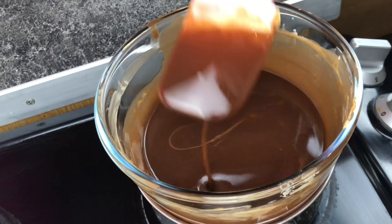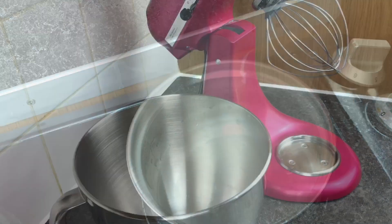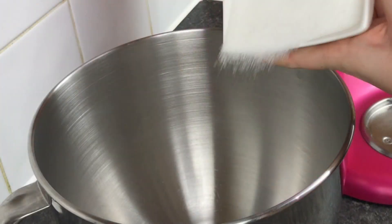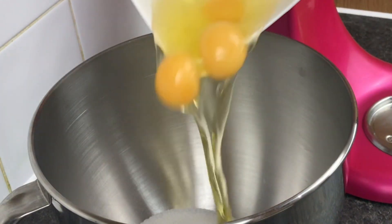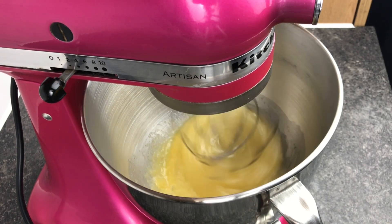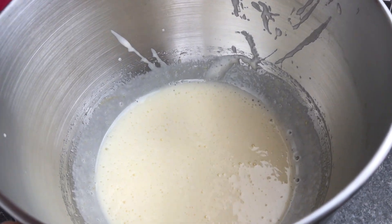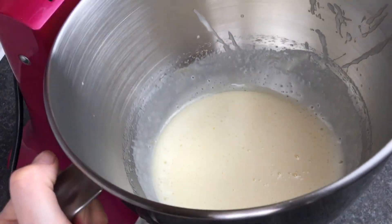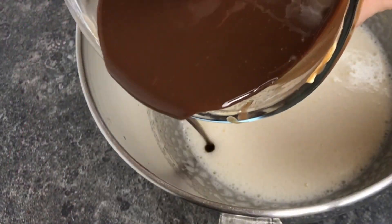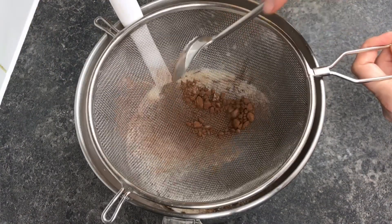Now the chocolate has completely melted I'm going to pop that to one side to cool down a bit. While that's cooling I'm going to pop my sugar and eggs in a bowl and whisk until pale and creamy — you could do this with a hand mixer or a whisk too. Once it's the right consistency and colour I'll add in my melted chocolate and butter mix and then sift my flour and cocoa on top.